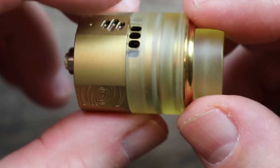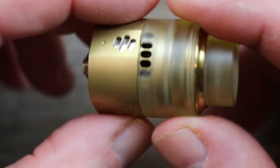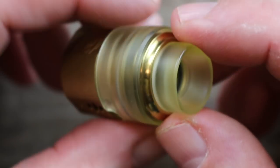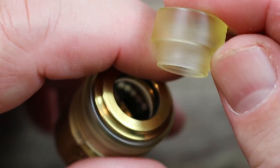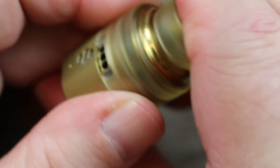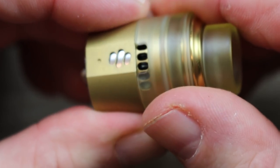Here is the Wormhole RDA. A little bit too much Ultim for me. The color is kind of ugly — I wish they would have sent me another color, but it's all right I guess. Kind of has that gold bronzish look. Here is your 810 drip tip — again, has that Ultim look. A lot of people don't like it. It's a little too much on this RDA.